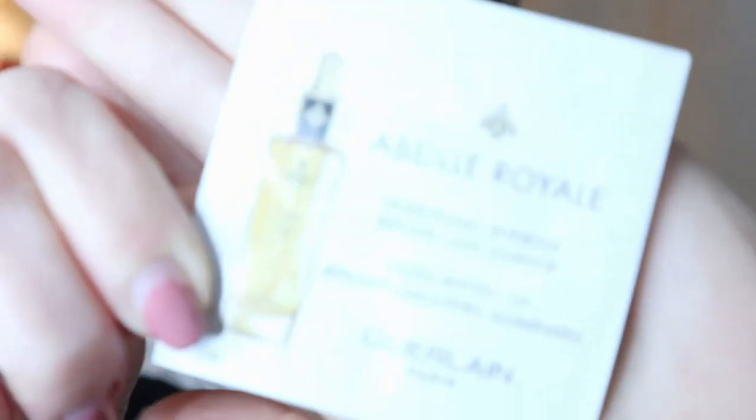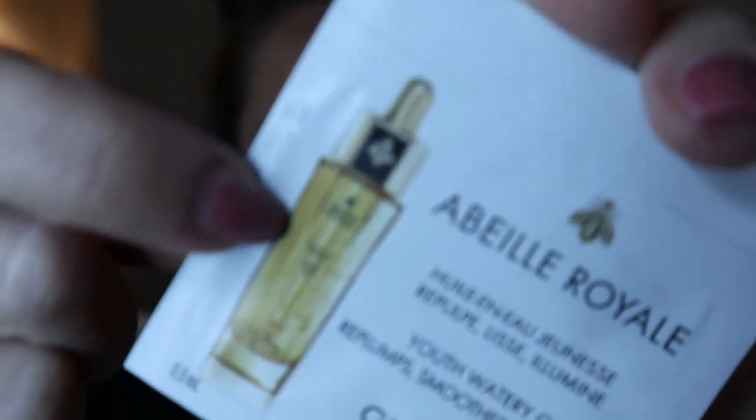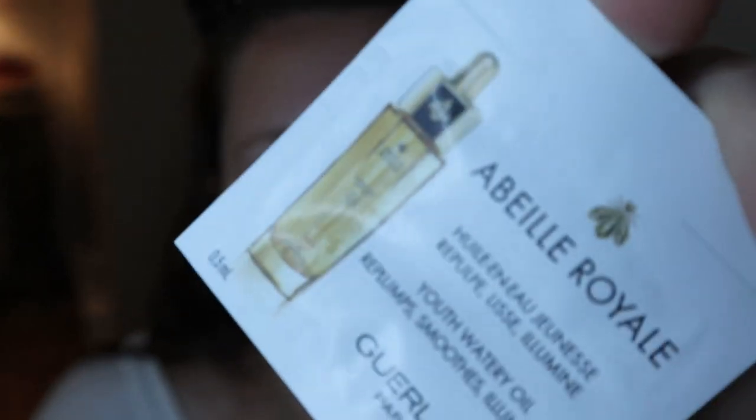The first thing I picked up from my drawer is this Garland Abbey Royal Youth Watery Oil. It says it replumps, smooths, and illuminates. This is the full size — it's probably super expensive because it's Garland, but it looked kind of cool to try. My skin is pretty dry right now. If you didn't see my last video, I did just come back from vacation so I have a bit of a tan but I'm also peeling. I think I should put an oil on before anything else, so let's try this — I hope I don't have any reaction.